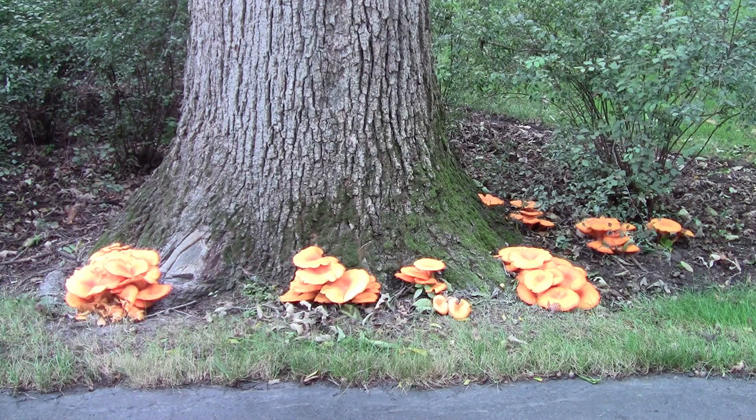Hello everyone, Jeff with The Green Review. Jack-o-lantern mushrooms are finishing up here on this tree. This is a really bright orange mushroom that's a really fun one to find in the woods because of its bright colors.